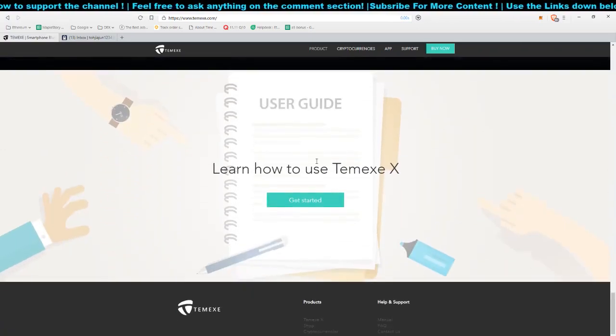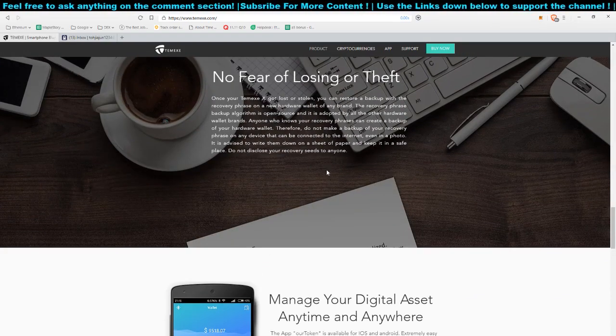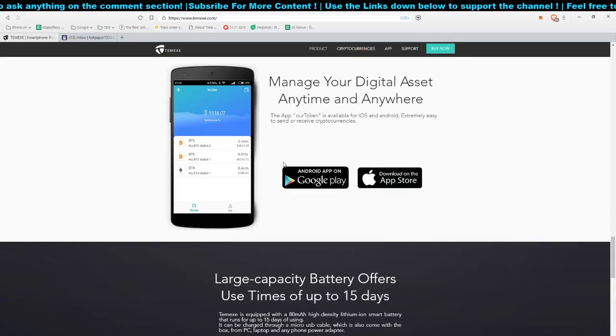I would say their wallet is quite affordable for a hardware wallet. If you are new to cryptocurrency and only have Bitcoin, Ethereum, and other ERC-20 tokens, you may store them on this wallet. I've already tested the wallet out, so let's talk about it and get started with the unboxing.